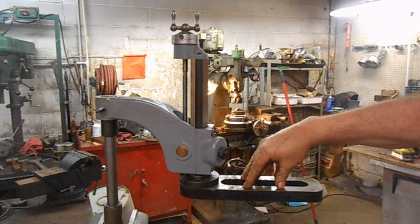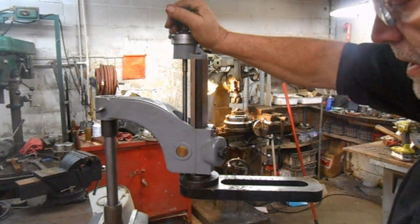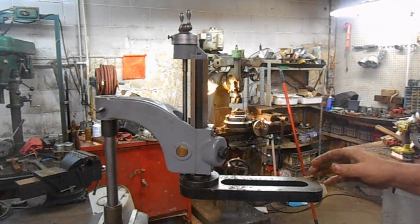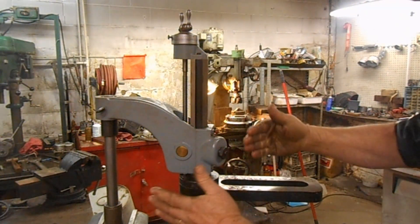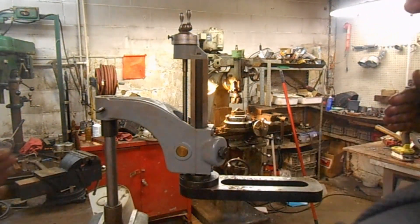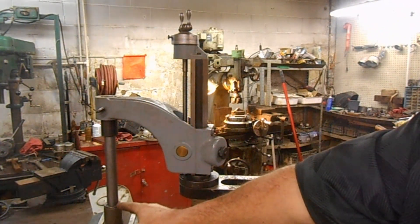I'll mount my router onto here, and this goes on the saw table. Because all this swivels too — it's just tight right now — I can rock and kind of Z this thing to get as close up to here as I need to.